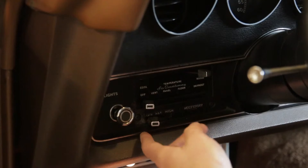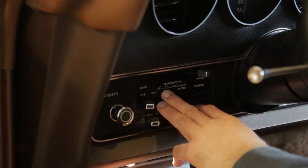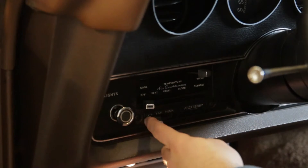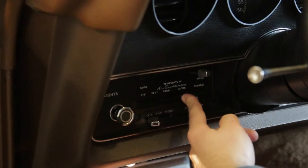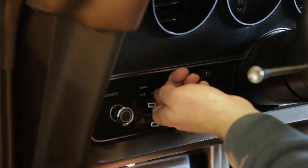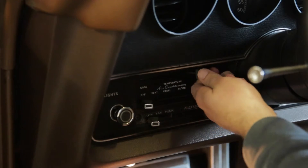Now we're going to cover the heating and ventilation controls. It's pretty basic and pretty well labeled — the fan on the bottom has just a couple of speeds, and then you have vent, panel, floor, and defrost, and then warm and cold.